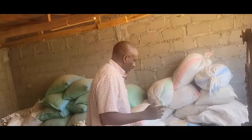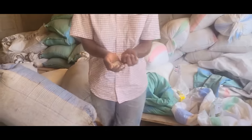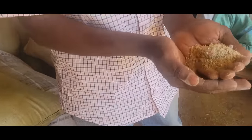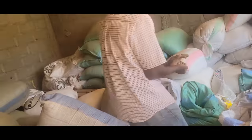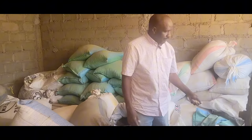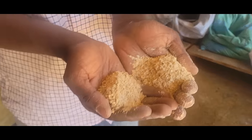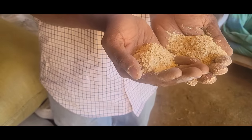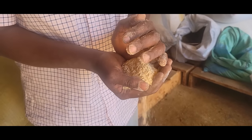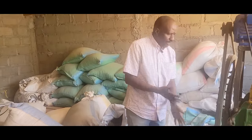For our lactating ewes — the ones that are nursing — we make our own dairy meal, which is 70% maize germ and 30% sunflower. Each animal gets half a kg daily. For the kids that are beginning to eat, from 10 days to almost 90 days, we give them what we call a creep feed — 70% maize germ and 30% soya. Soya is a muscle builder, so for growing animals we go with soya.